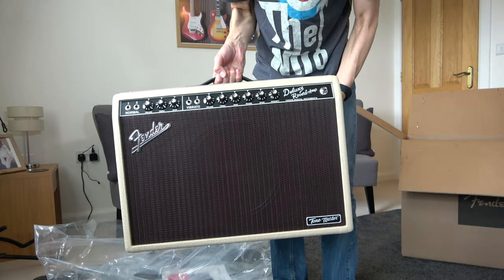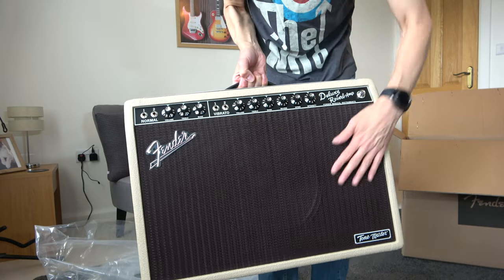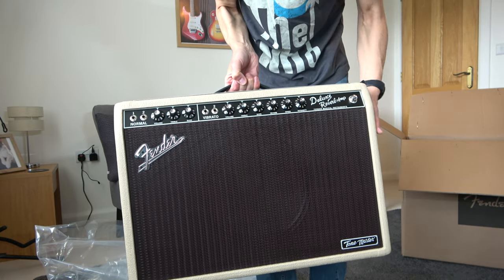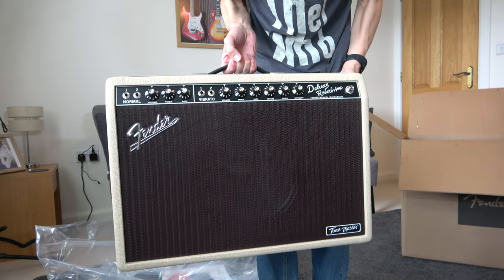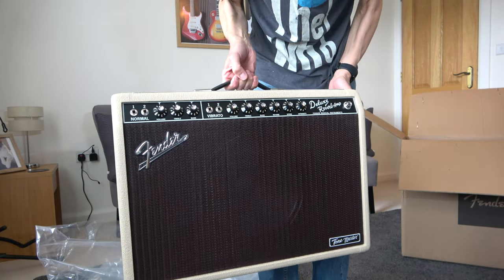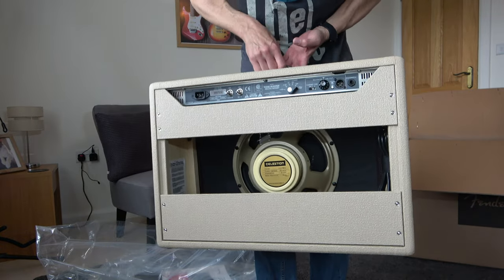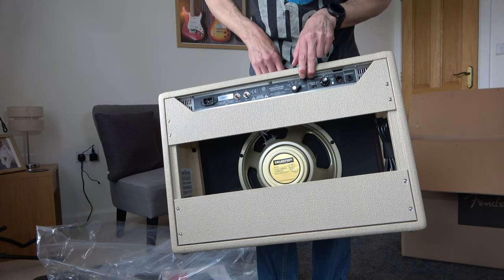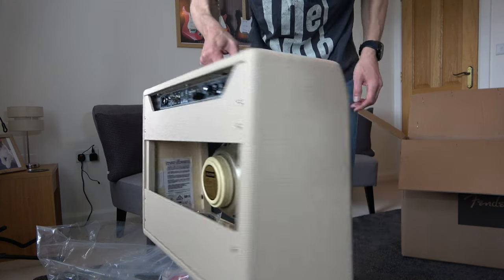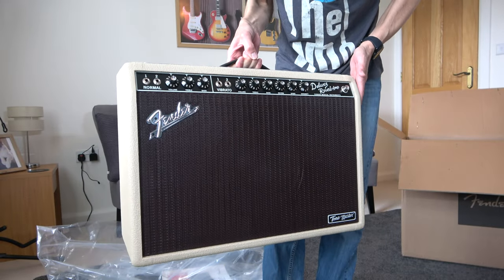Here we go and it is indeed very, very light. It has the brown face on it and the blonde, and it's incredibly light for an amplifier. It has a Celestion speaker in the back and attenuation so you can get the full output of distortion at a much lower volume, which is obviously very good for practicing.